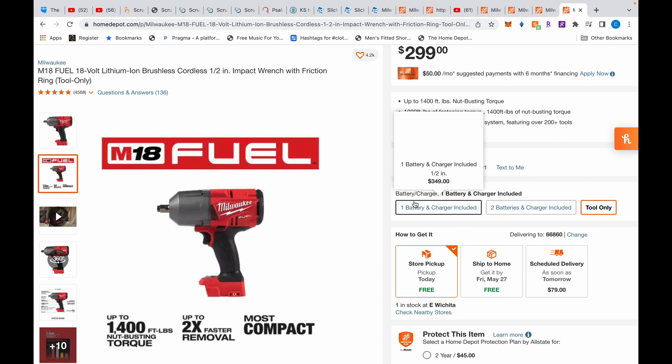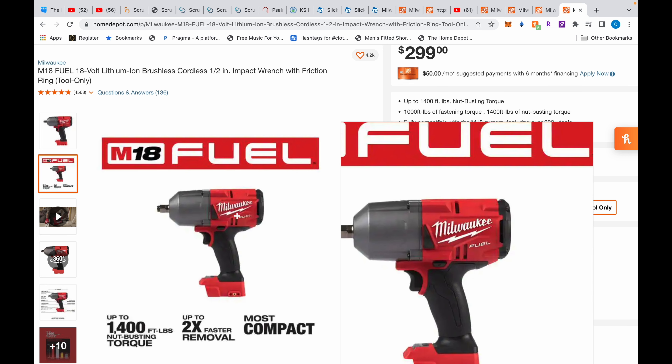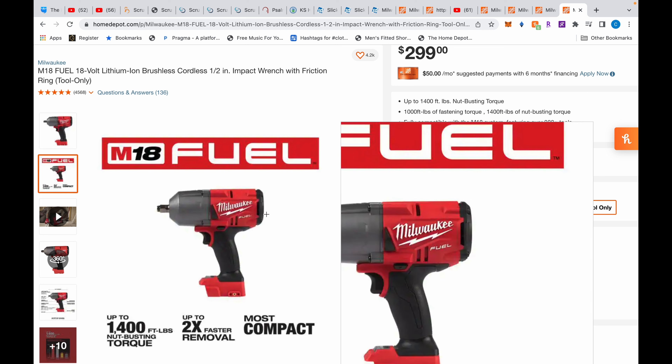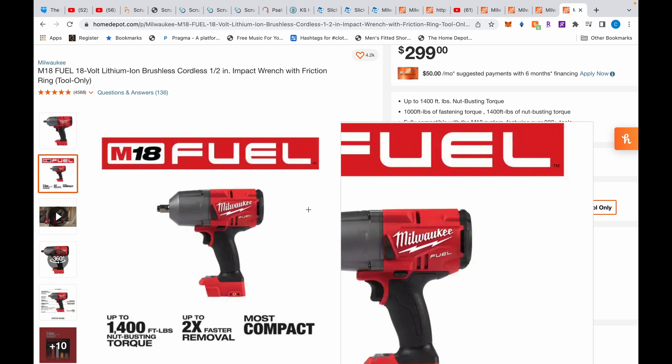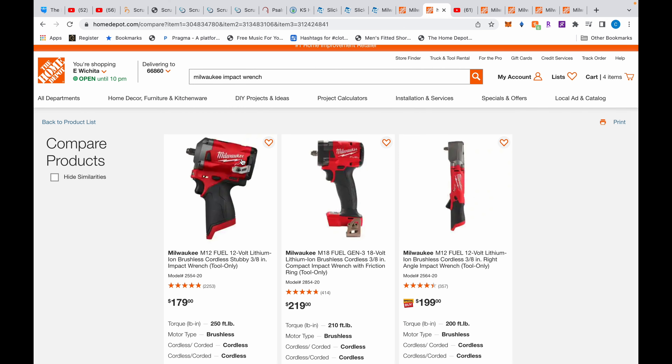I use the 2767 all the time — it's 1,400 foot-pounds of nut-busting torque, yeah it's heavy, but it fits in most places. Even for caliper bolts it fits, except between wheel wells when removing fender liners — for that I use a little ratchet. So I don't generally grab the big one unless something is super super tight.